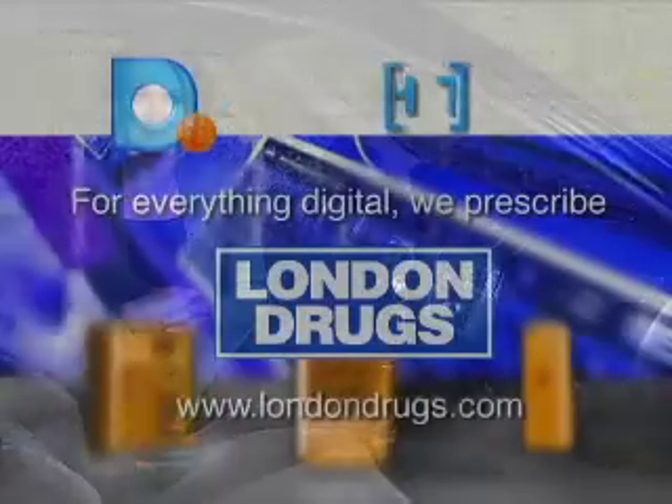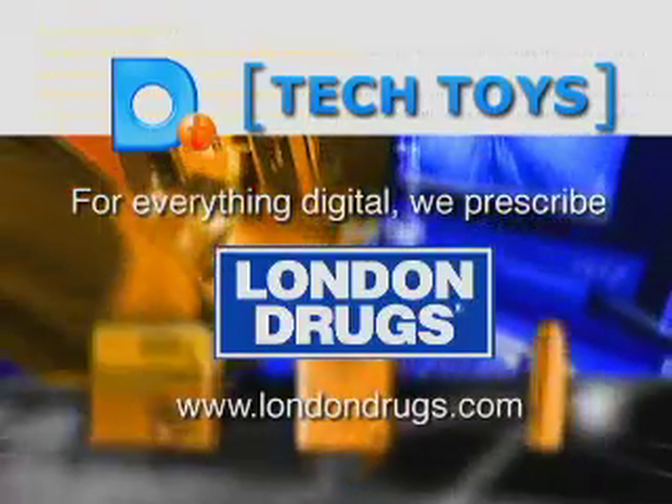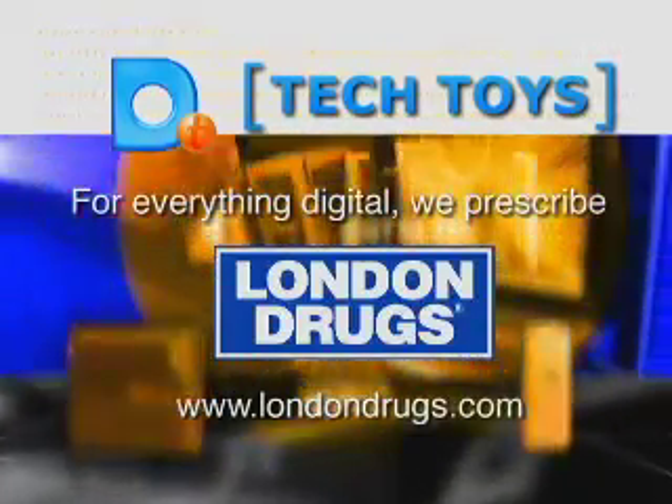So if you're passionate about your in-car music and about your iPod, then get ready to beef up your driving listening experience, because now you can take your entire music library into the car with you. For everything digital, visit a London Drug store or click on www.londondrugs.com.